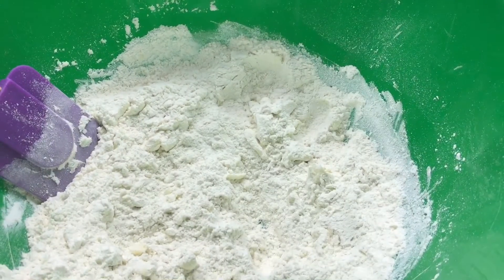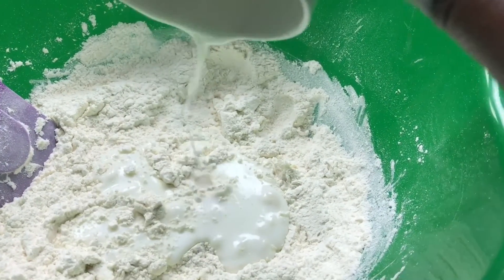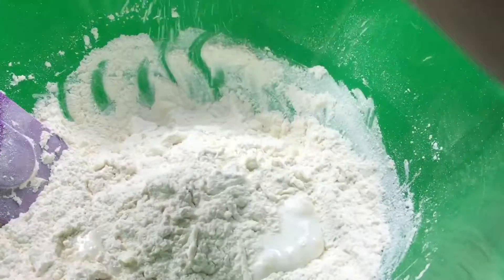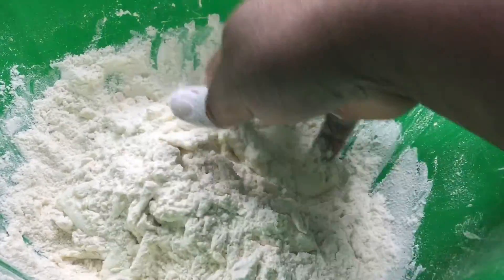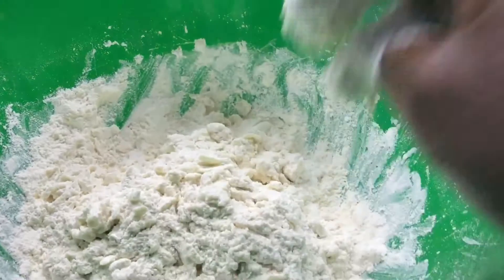Now that the butter is combined, you're going to add your really, really cold buttermilk down in here. You're going to gently toss again — it would help to remove the spatula, right? — until all the buttermilk has been absorbed by your flour mixture. And then at the end is when we're going to toss in the bacon and the scallions.